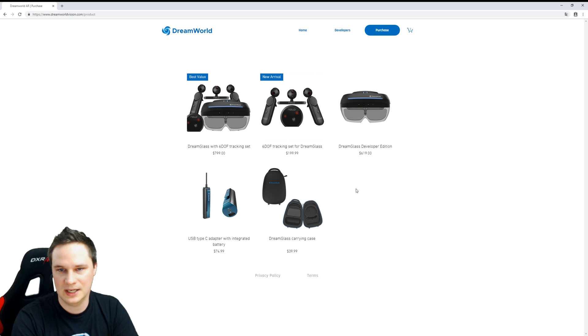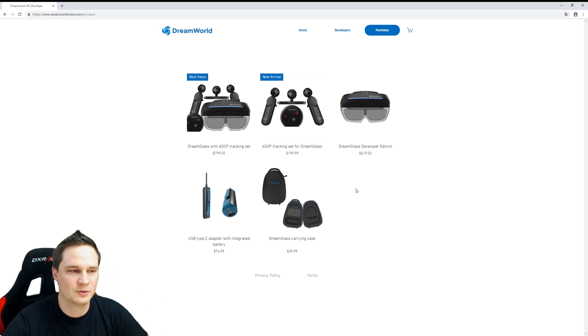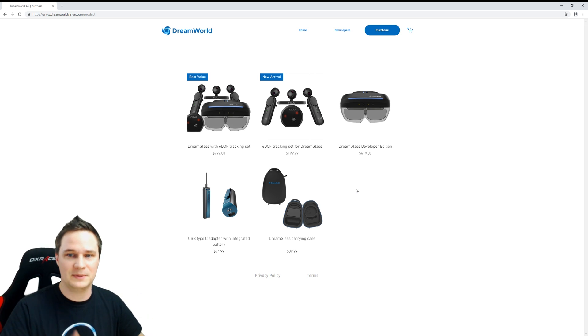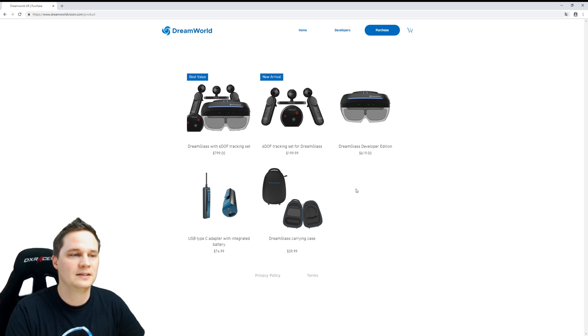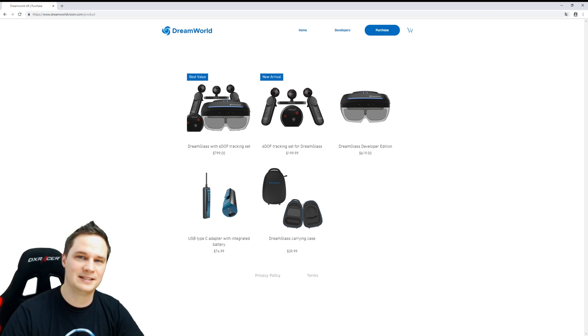I hope I could show you something about this headset and give you a clear picture of what the Dream Glass is about. Thanks for watching — if you'd like to subscribe that would be awesome. Give me a thumbs up, and if you'd like to support my work so I can make more English videos, you can do so via Patreon for just one buck per month. See you next time in Augmented Reality!